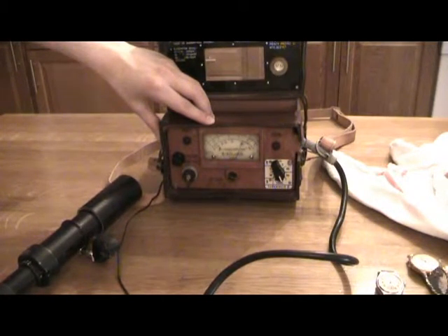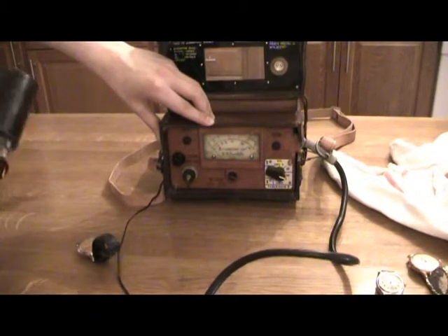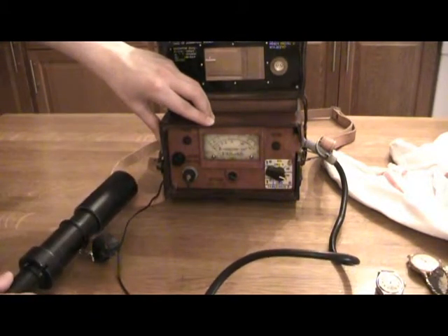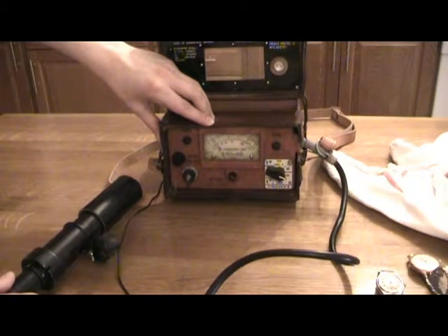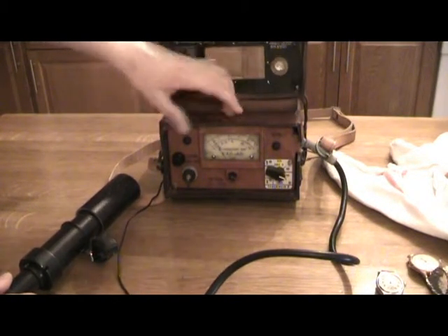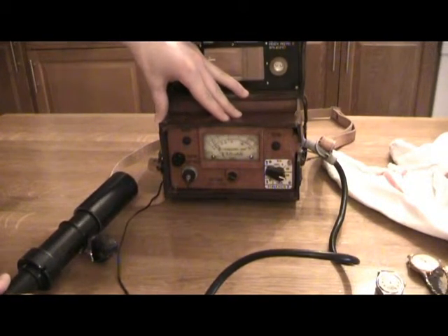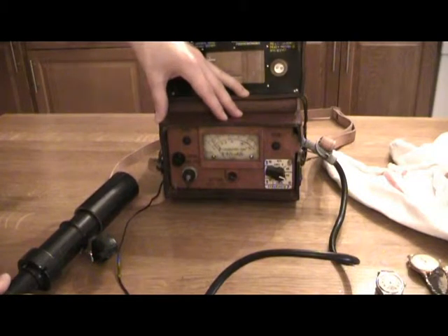Even on the next range up it almost goes hard over, so I have to put it up one step more. In theory this should now go up to 10 on that scale — and it does. We have 50 on the scale multiplied by 10, so apparently this watch is putting out up to 500 milliröntgen-hours.